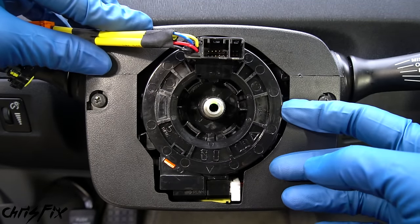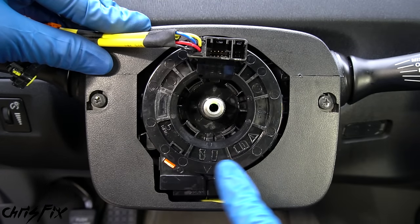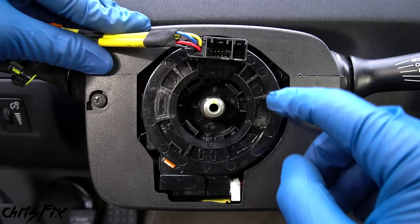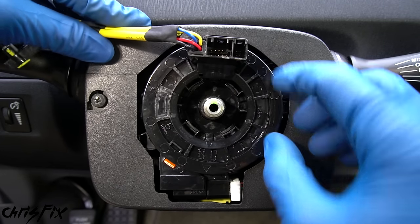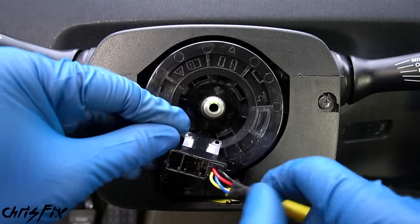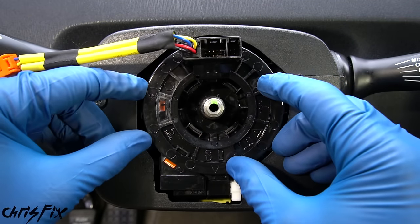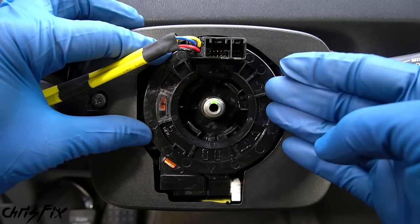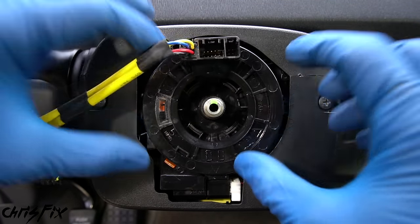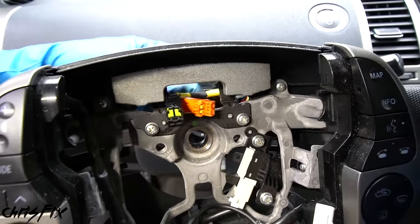Now remove the orange plastic tab. If by mistake the clock spring spins and you lose center, here's how to find it again: some clock springs have numbers printed on them — for example, 'five turns' means two and a half turns is dead center. Also, there's a small window on the clock spring: when it turns orange, it's at dead center. These two indicators prevent you from installing it off-center and ruining it.